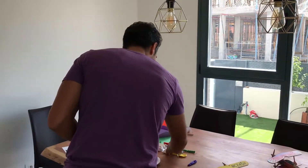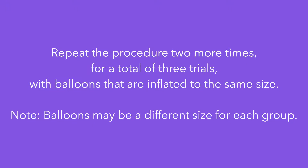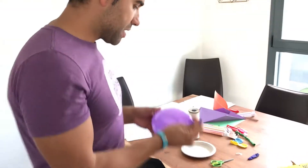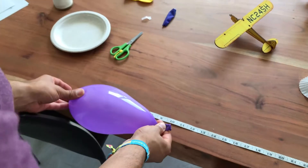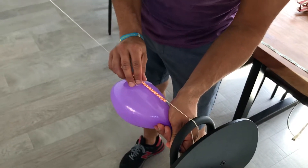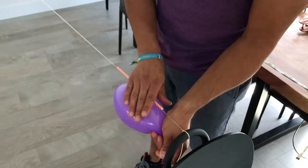Pop it and do it again. We're going to try one more time. Measure the balloon — second time, 10 inches approximately. Tape it to the straw.